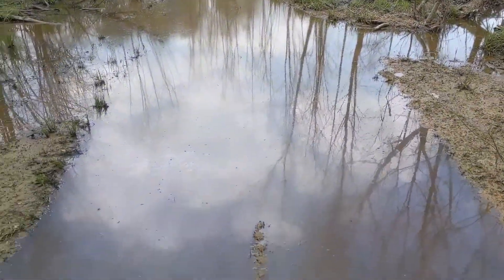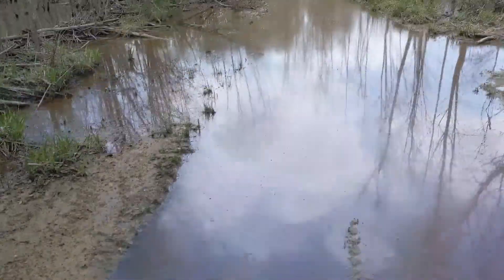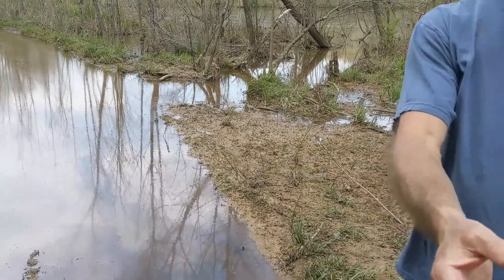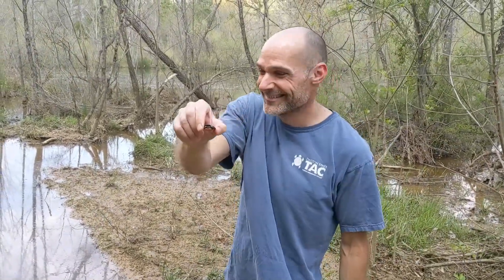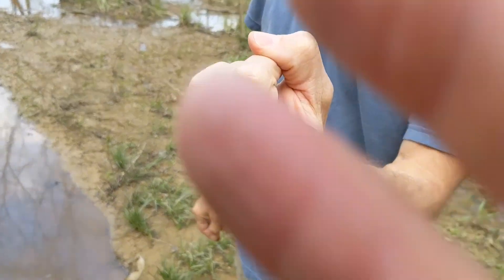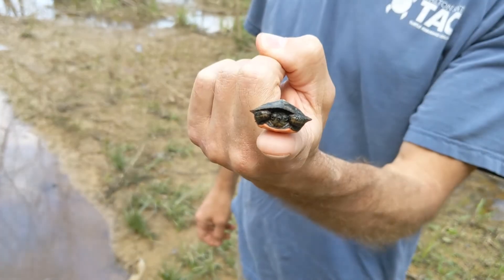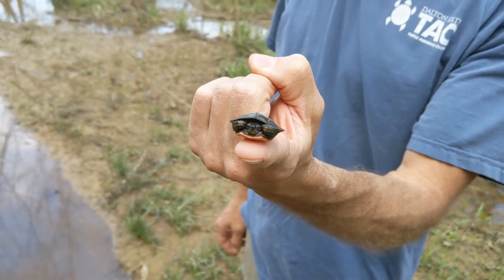Chris was walking — we drove down as far as we could in the truck, but I was scared to go any farther. Chris, what did you find? A painted turtle. Our first turtle of the herpetology class year. Nice painted turtle — look at that little guy, so small. There he is, little painted turtle.